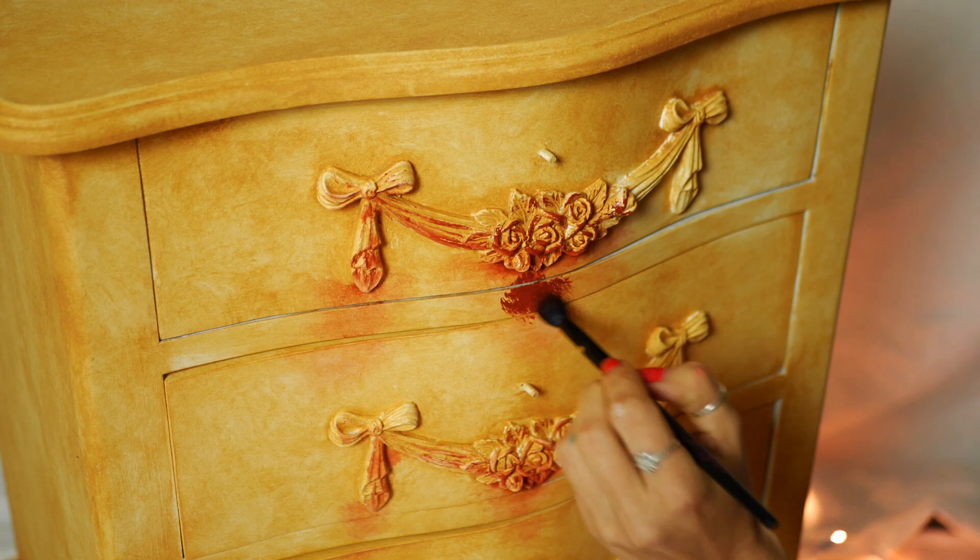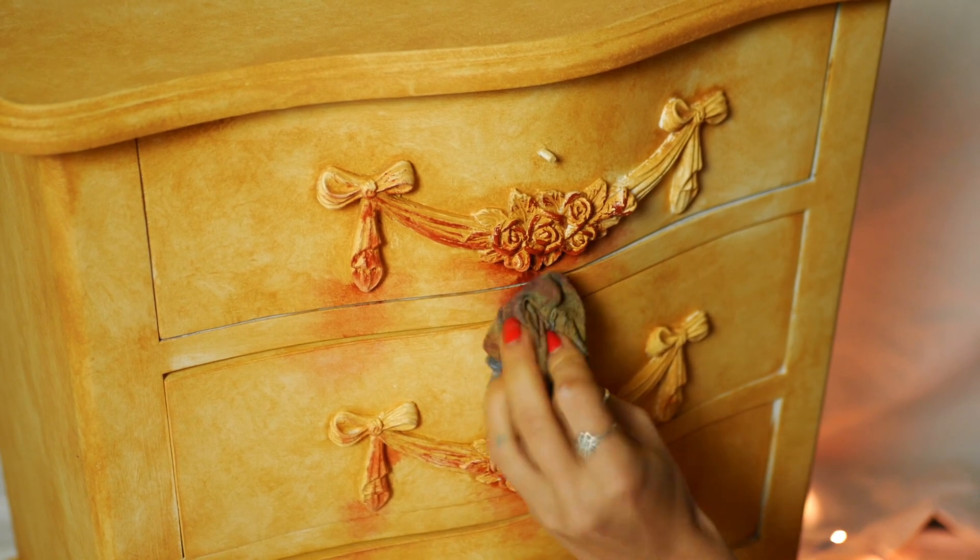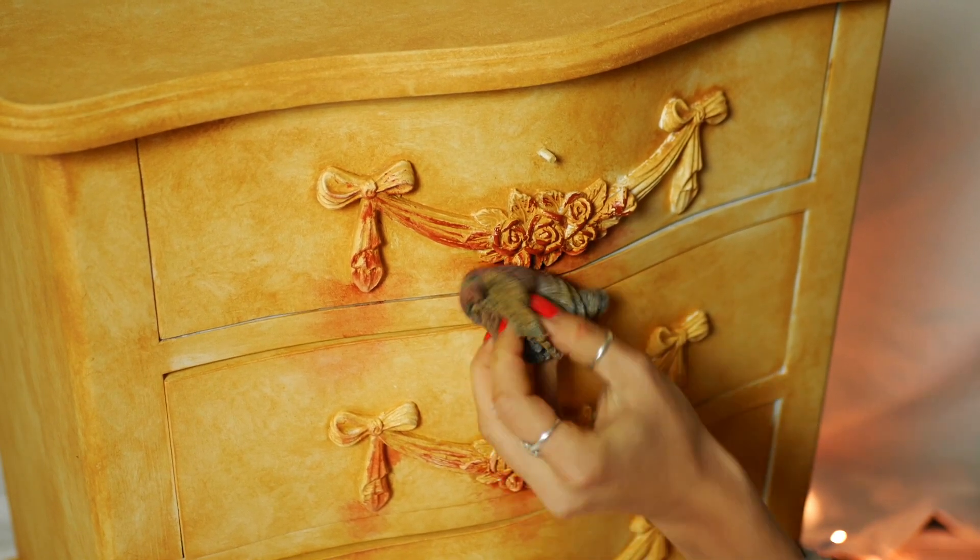I also brought the red down to the next drawer so the colors start dripping down from the molds into the orange.